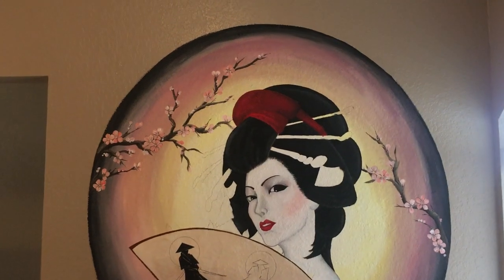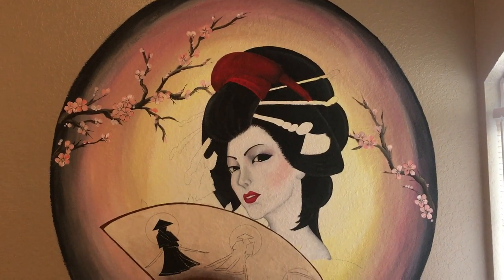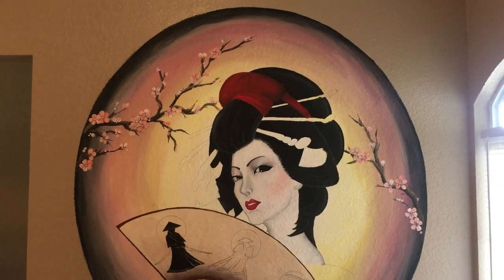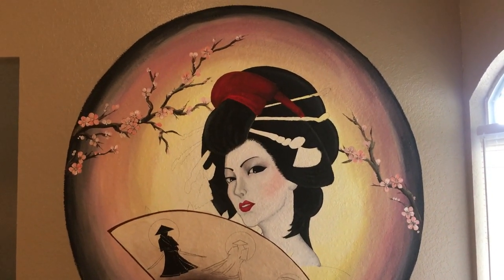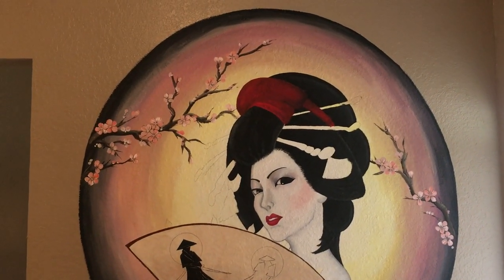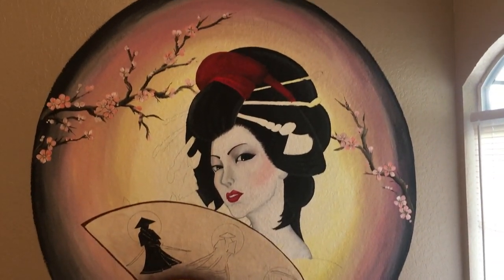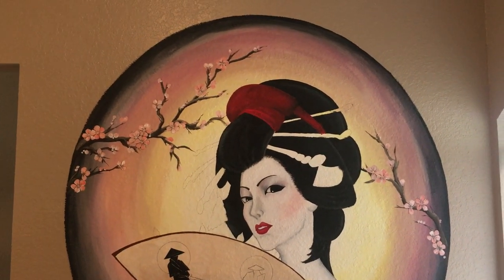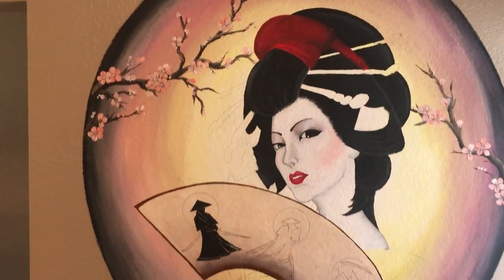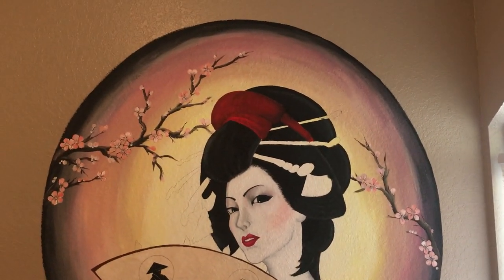I thought I would start the mural first before I did the video, so I can explain some of the things I've done instead of trying to walk you through as I'm painting it. I find that murals are so large on walls that I would probably be in the eye of the camera, so I thought I would do a little bit of this and then go back and explain things in a video. It also makes the video a little bit shorter, because while I'm painting it's very time-consuming, and some of the details I put in can make even a time-lapse quite long.